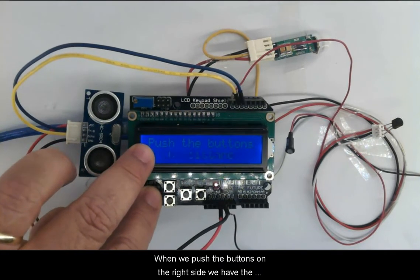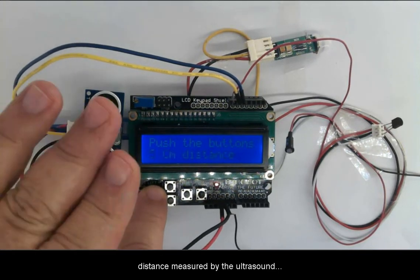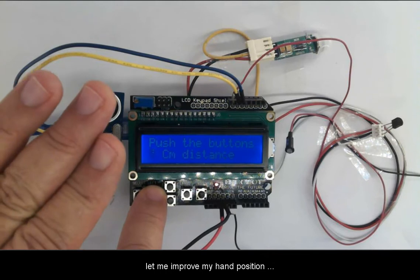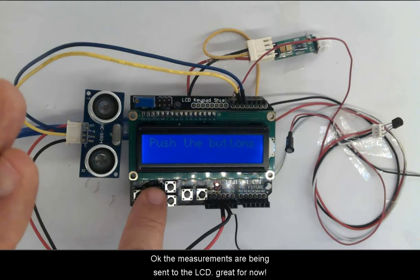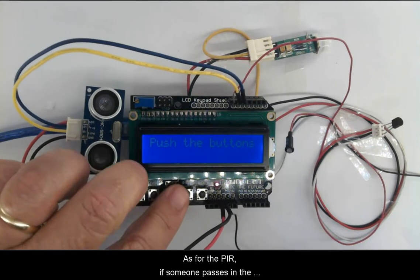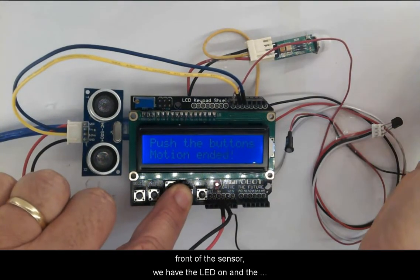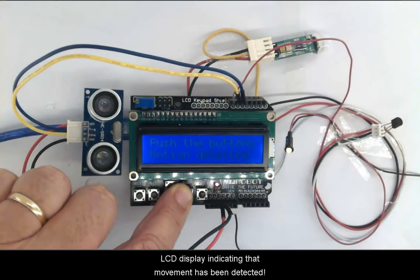When we push the buttons on the right side, we get a distance measured by the ultrasound sensor. The measurements are being sent to the LCD. As for the PIR, if someone passes in front of the sensor, the LED comes on and the LCD displays an indication that motion has been detected.